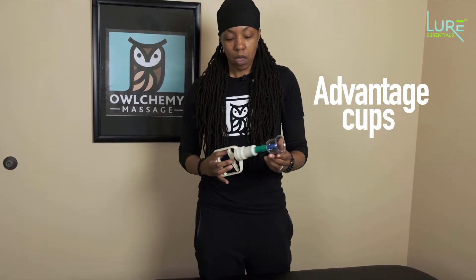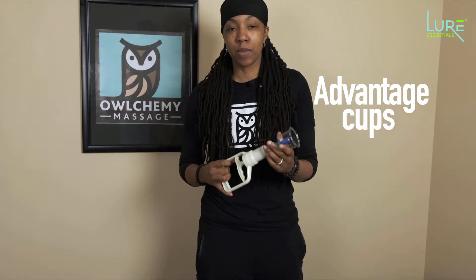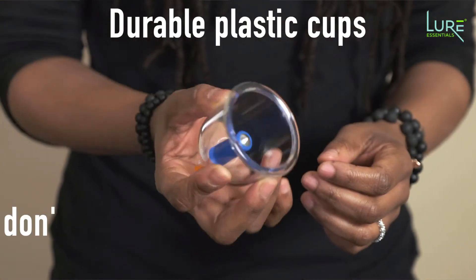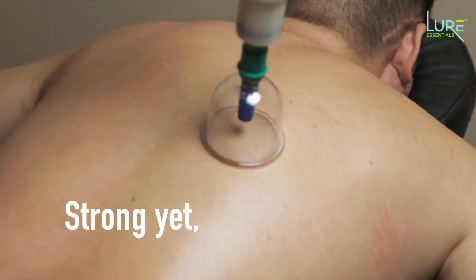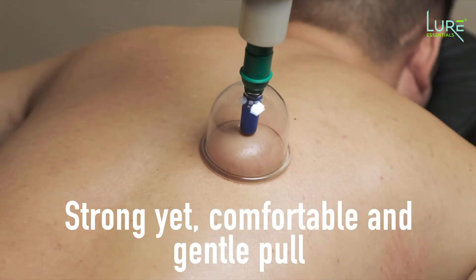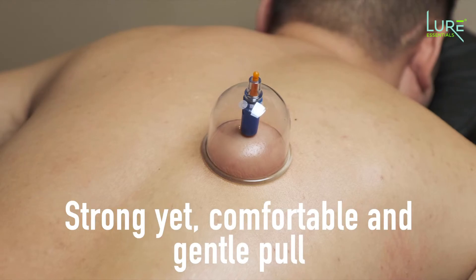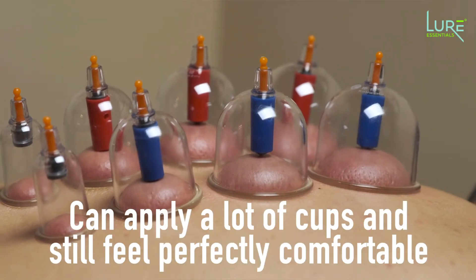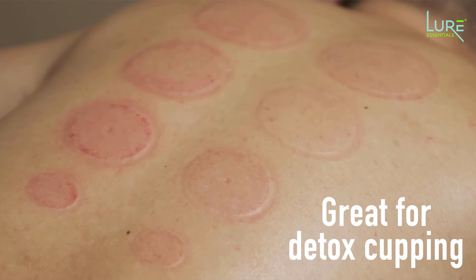The Advantage Cups — I actually started using these when I first started cupping, so they're very near and dear to my heart. They're plastic cups; the plastic is nice and strong, so you don't have to worry about the cups breaking. The pull is strong but super comfortable and gentle — it's just a different pull. If you have somebody recovering from a sporting injury who just needs that energy to get the lactic acid and byproducts out, you can put a lot of these cups on the body and it's going to feel perfectly comfortable. I like to use these with detox cupping for that very reason.